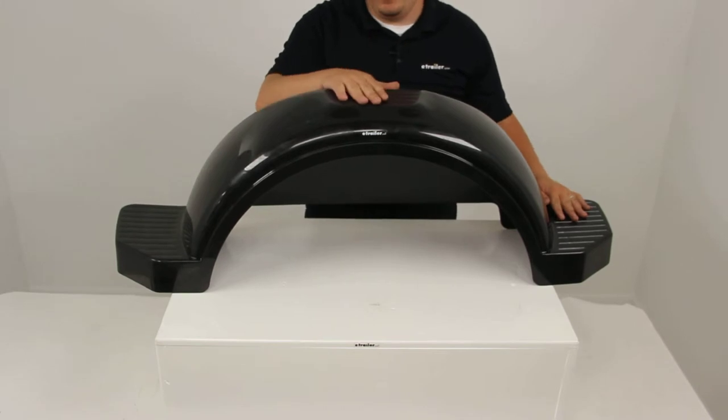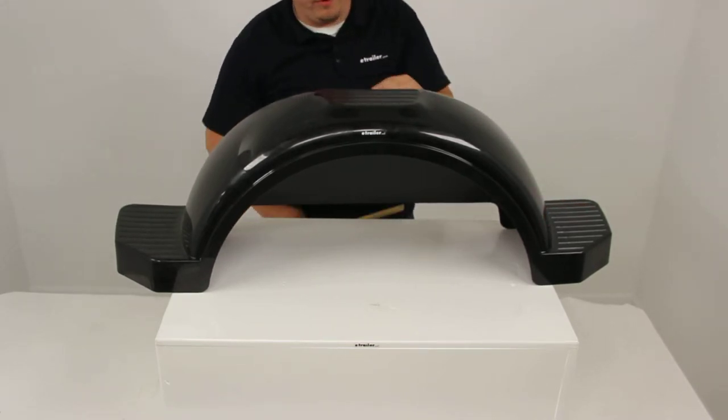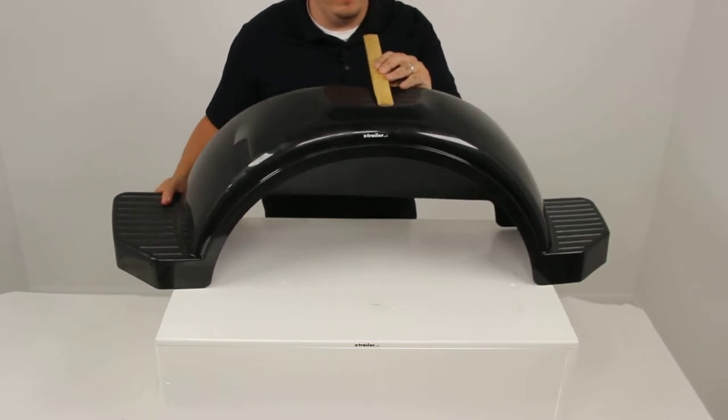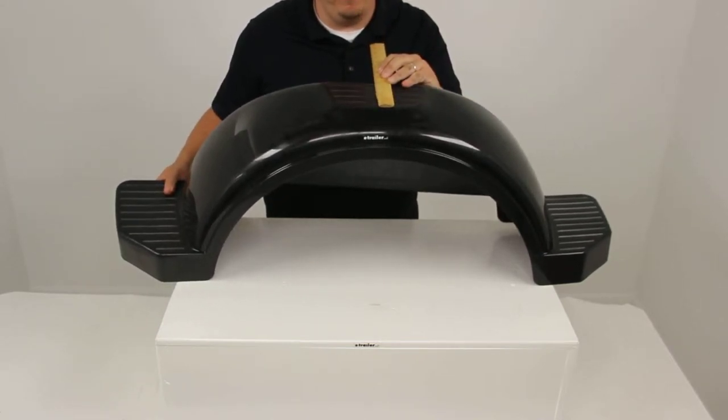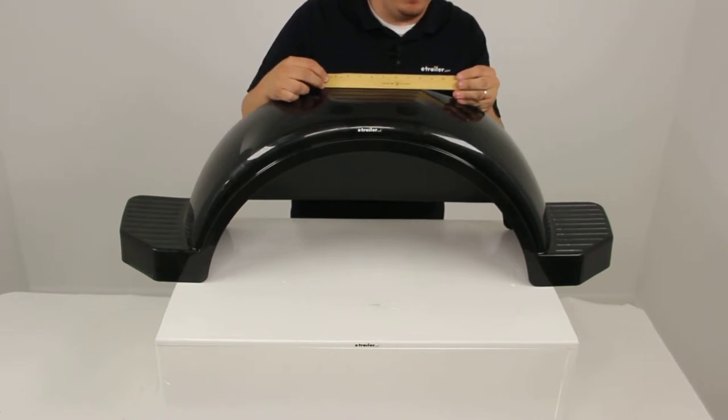It also features three steps. All the steps have a nice textured surface, so it's going to provide a nice secure grip. The top step is going to have a depth of about four inches, and at its widest point is going to measure about eight inches.